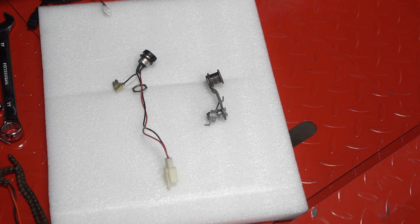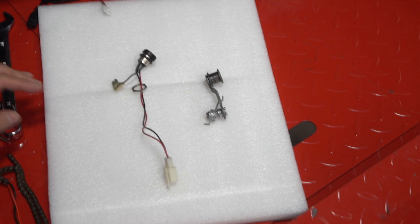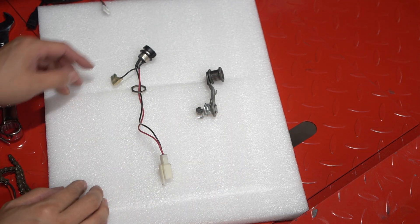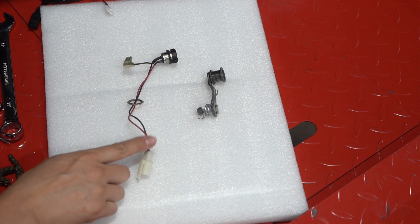We'll start the installation with the stock motor, battery, and controller already removed from the cart. Some additional parts that you should remove are the chain tensioner and the stock charge port.